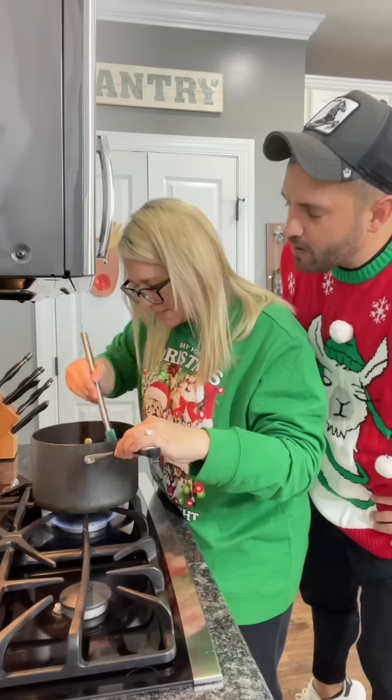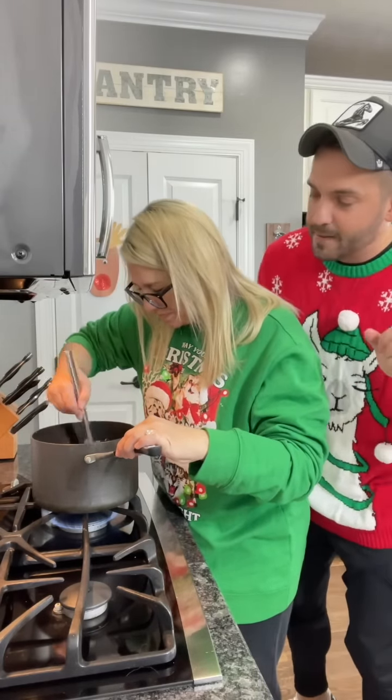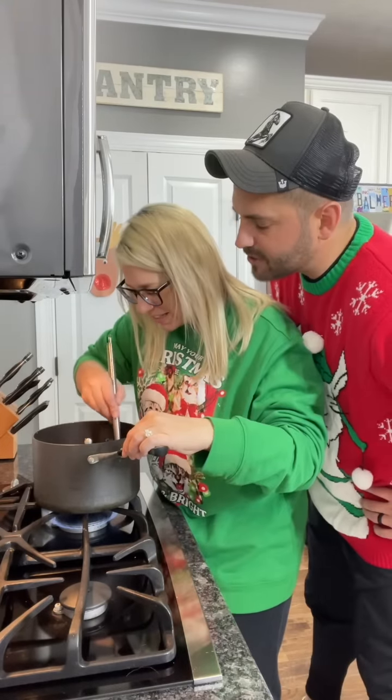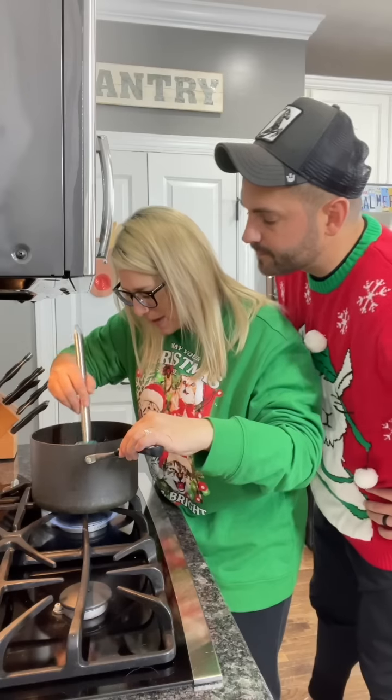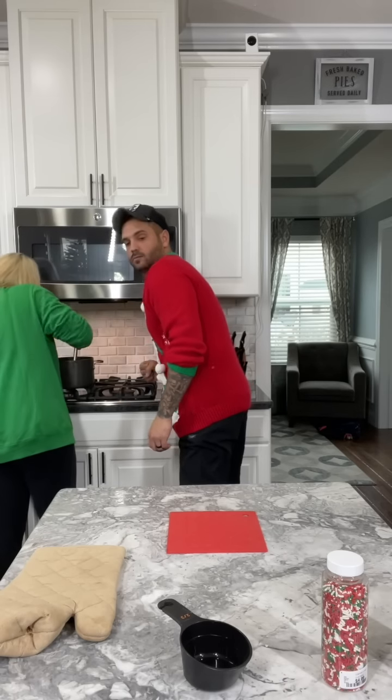Doesn't this just put you in the holiday mood? Hark the herald angels sing, glory to... one man show, it's fine. How come that doesn't look like a lot of chocolate? Did I buy the wrong ones? Yes, but my arm works — keep stirring. Done!